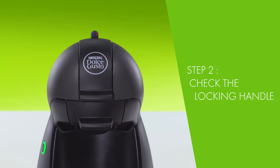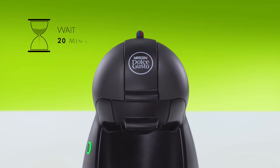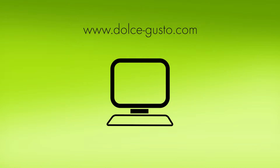Try to gently lift the locking handle. If you cannot lift it, wait for about 20 minutes before trying again. If it still can't be lifted, visit the Nescafe Dolce Gusto website to contact us.